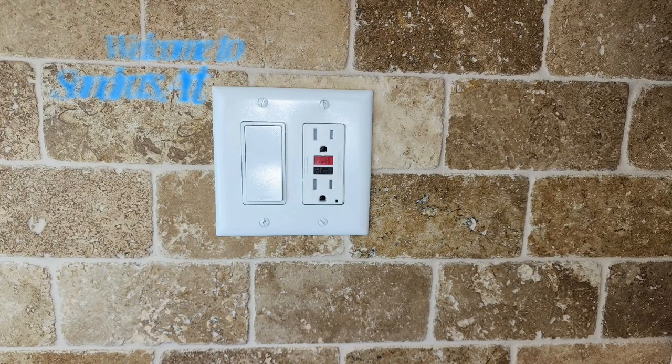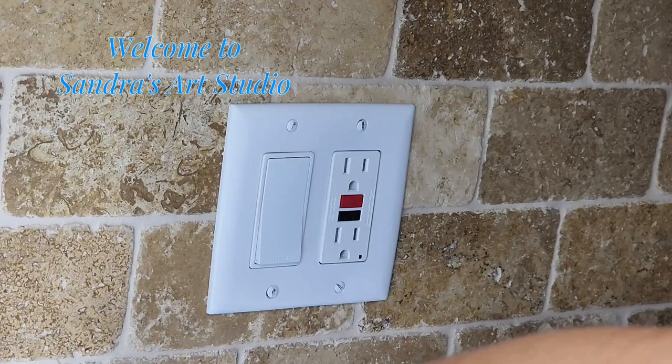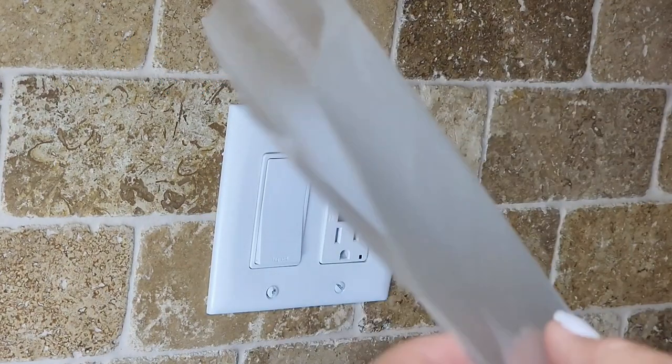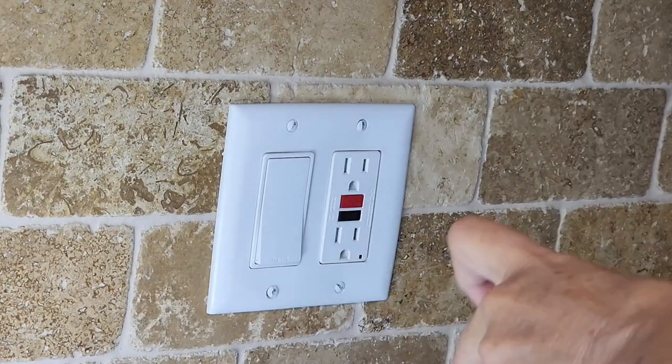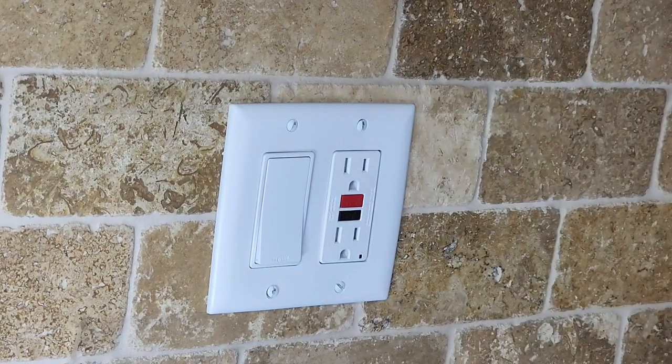Welcome to Sandra's Art Studio. Today I'm painting these outlets, and the backsplash is a very porous surface, so let's start with that first. I have to protect that backsplash with a plastic cover.